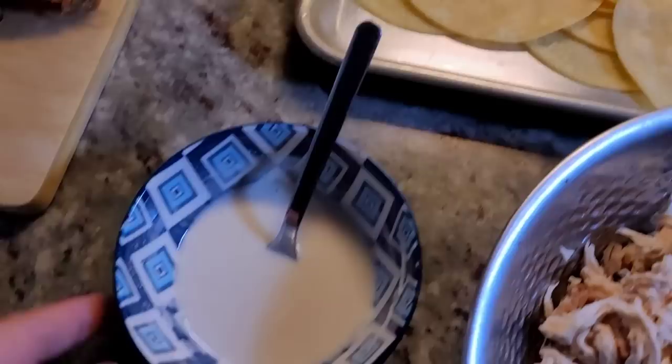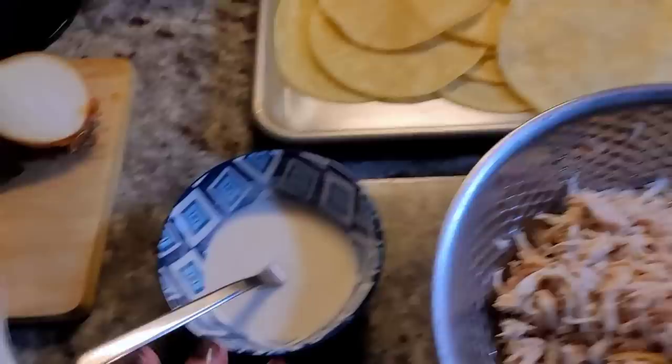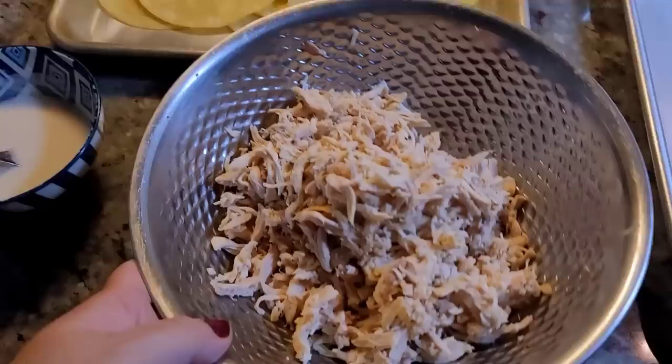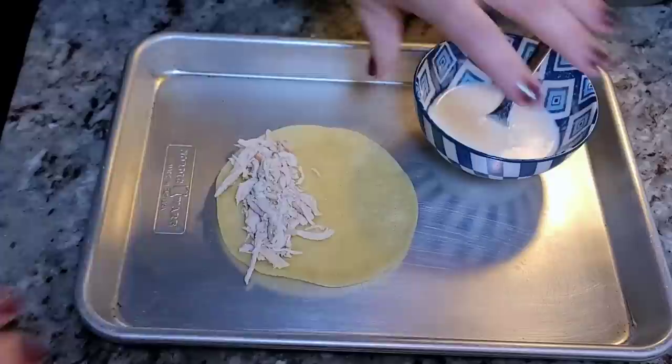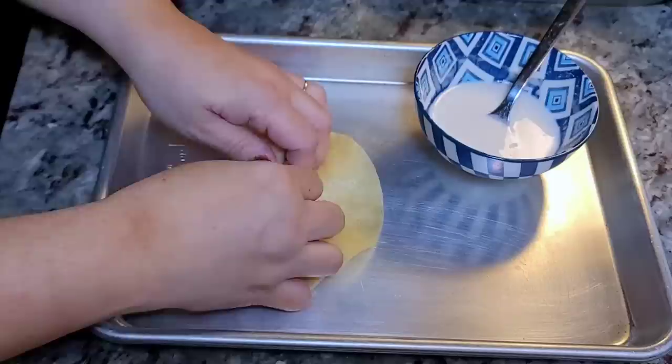Here's the shredded chicken — good job honey — and here are my prepped tortillas. I added a couple of tablespoons of all-purpose flour mixed with water. I also do this with cornstarch, but I opted for flour today. This is kind of like a paste that's going to keep the roll tight and together. Take your prepped tortilla and add your shredded chicken. When you start to roll it, kind of pull back on that first roll — that helps to keep it a tight roll.